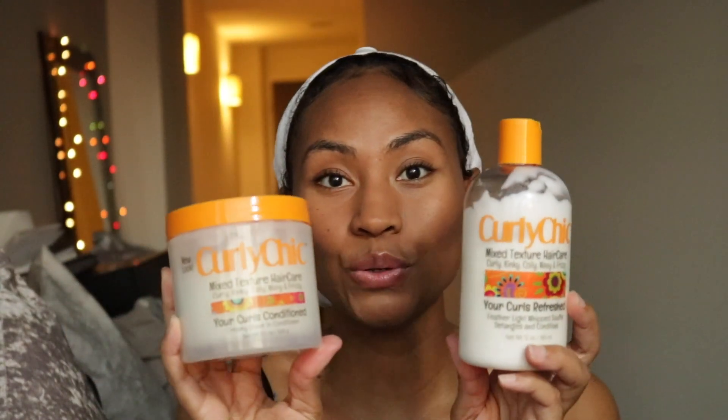I'm going to go ahead and show you what products I will be using for my hair. I am indecisive — I have two types of conditioners. This one is Feather Light, super light on your hair, and this one is more of a thicker conditioner. I think I'm going to use the light conditioner... actually, I'm going to use the thick conditioner for my hair today, not the light one.